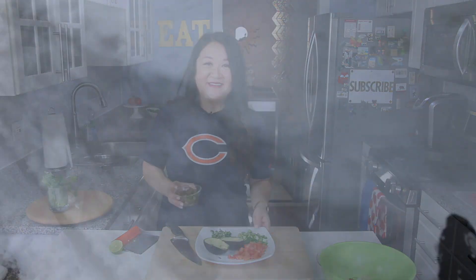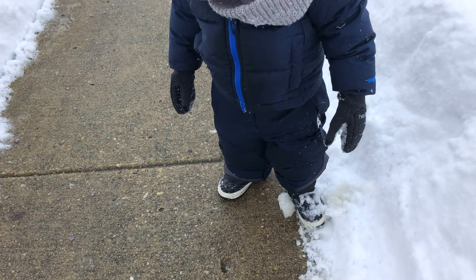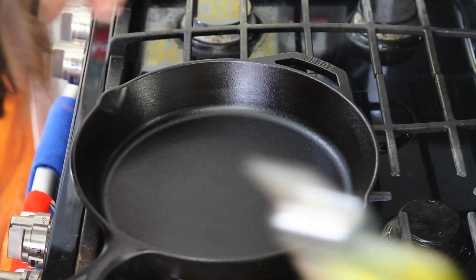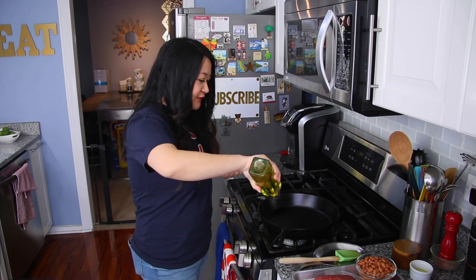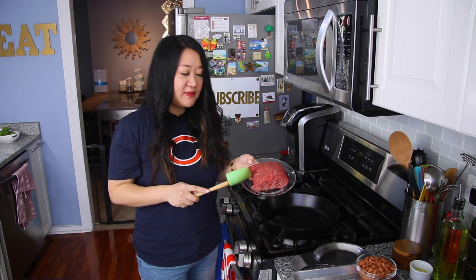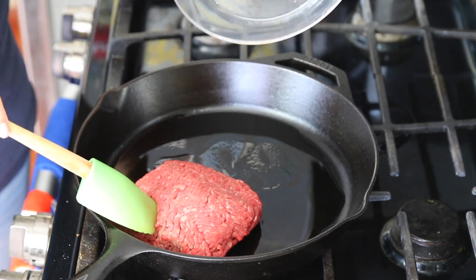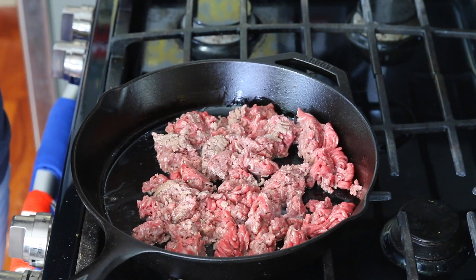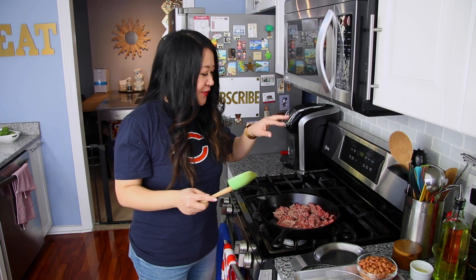Now we're heading over to the stove to assemble our skillet. Grab any oven-safe pan — I'm using my trusty cast-iron skillet, already preheating on the stove. Use about two tablespoons of olive oil. I have a pound of ground beef; I'm using 90-10, so it's a bit on the leaner side. The best part of skillet nachos is that everyone gets the amount of toppings they want — no worrying about chips being unevenly loaded, soggy, or naked like at a restaurant.